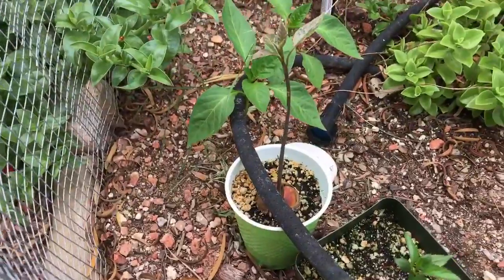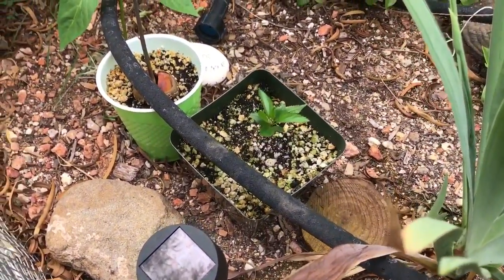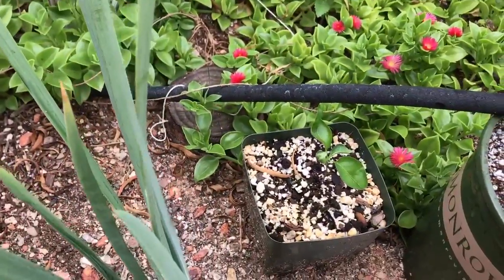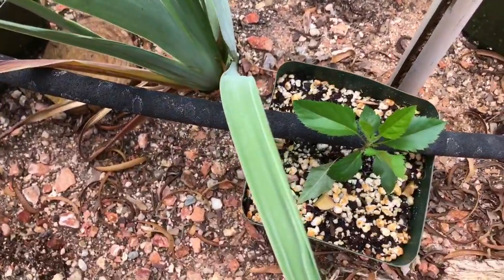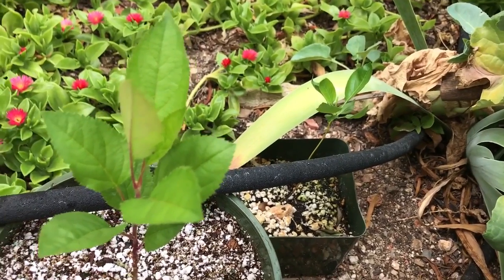A little avocado growing up there. A couple bell peppers. That is another apple tree. That is a pear tree. Apple tree. And over there behind it is another pear tree.